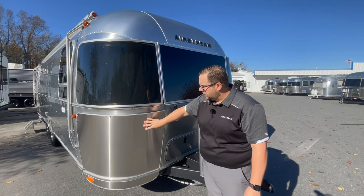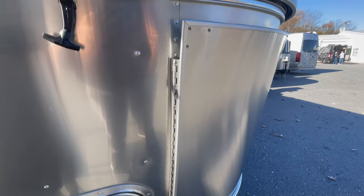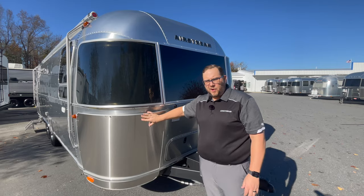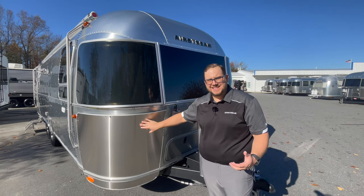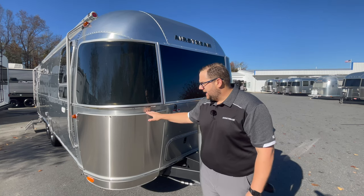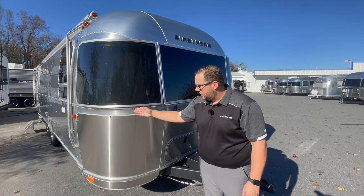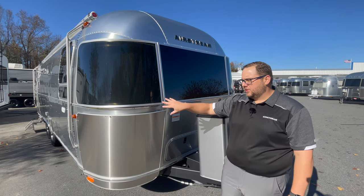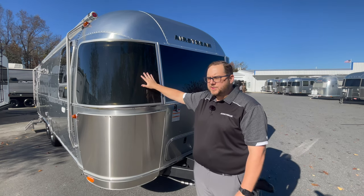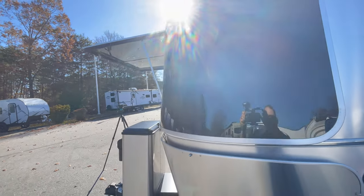With the Flying Cloud and Airstream in general, everything around the outside is aluminum — stretched aluminum — but the one part that is not aluminum is the rock guards, which are stainless steel, a little bit stronger to resist rock dents. You can open these: there's a piano hinge and a couple of bolts you remove; it swings out and allows you to clean both the rock guard and the camper. The solar guards also open — two quarter-turn screws and they swing out.